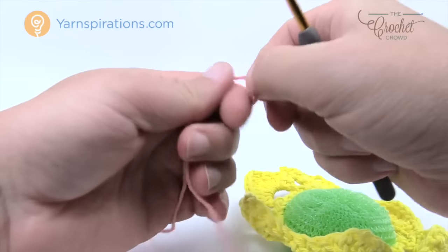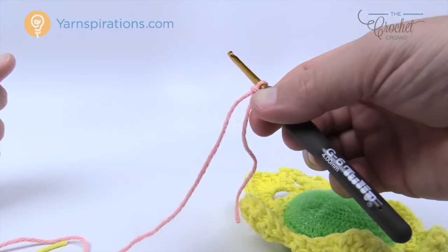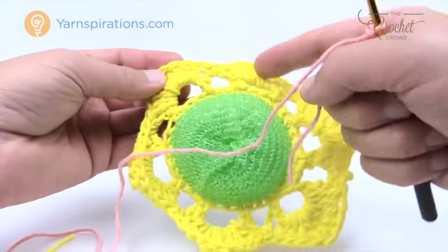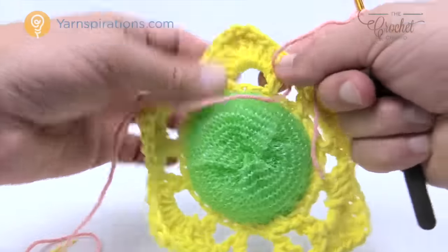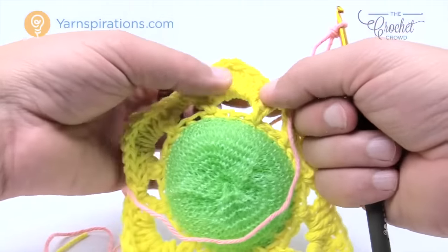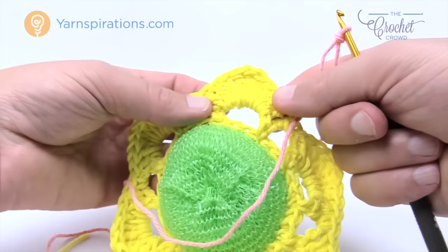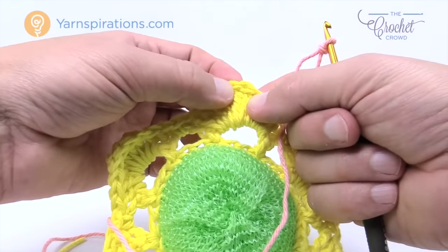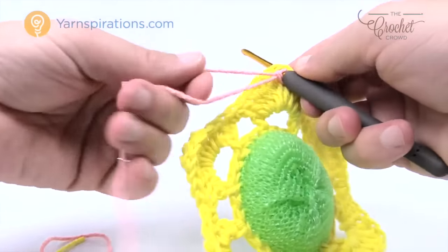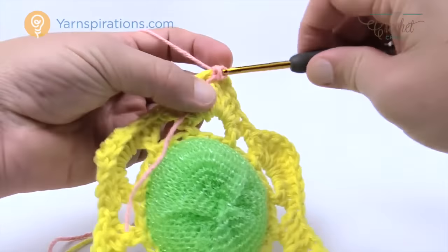Let's grab our final color and do round number four — we're still using a 4mm size G crochet hook. Go into any one of the big petal sections — it doesn't matter which one. Look for the trebles and find the middle treble, insert your hook in, yarn over leaving the straggler dangling in front, and attach it with a slip stitch.